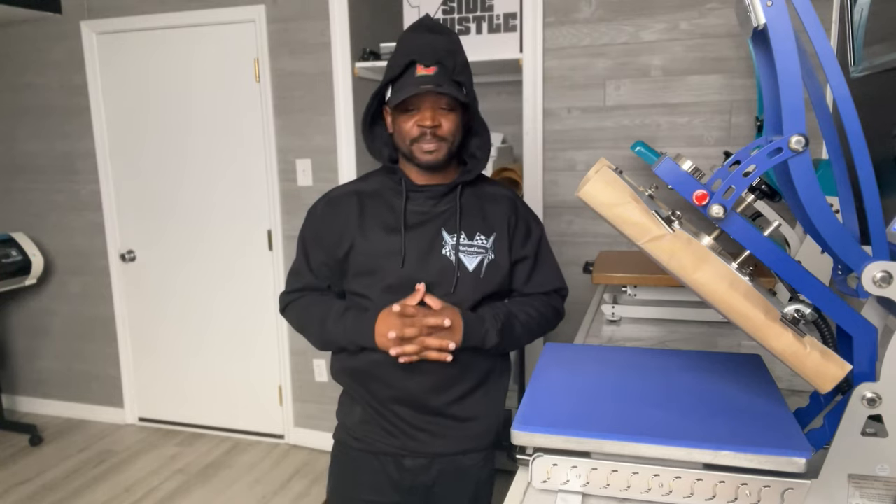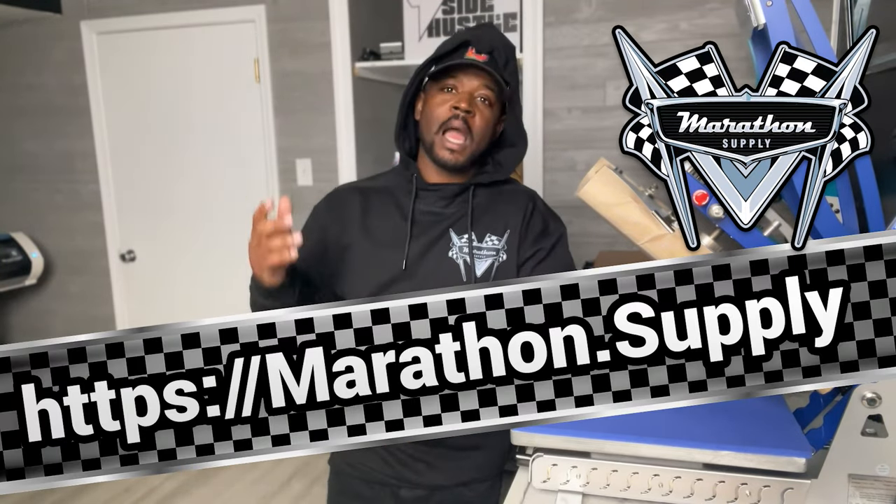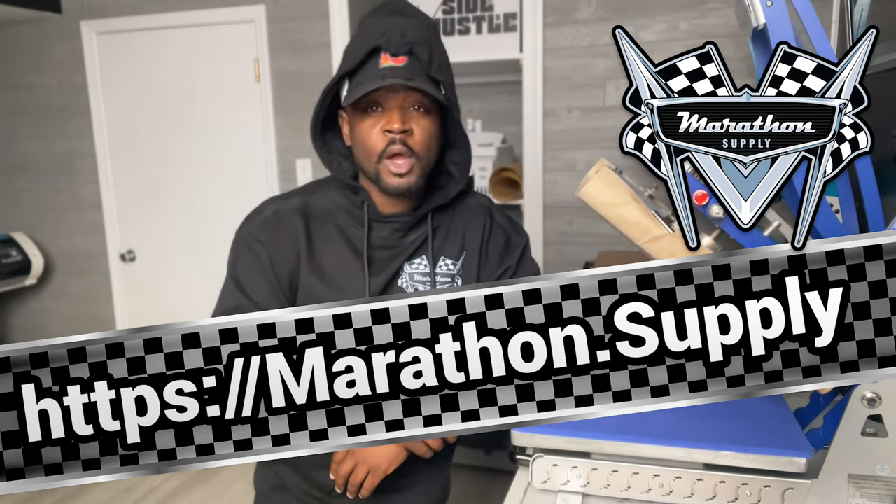Let me know what y'all think about the faux embroidery down in the comments below. If this is not the biggest trending DTF print, I don't know what is. We also have UV DTF trending, but when it comes to DTF on garments, this is the new wave. Go get your logo prepared for faux embroidery and visit Marathon Supply. Put any comments, questions, or concerns down below — tutorials, reaction videos, Ask Stan — whatever you want to see next. This has been your boy Stan Banks, T-Shirt Side Hustle. Peace.